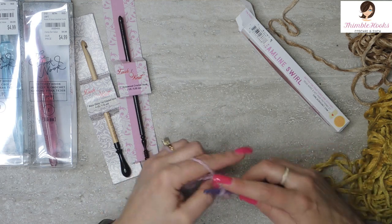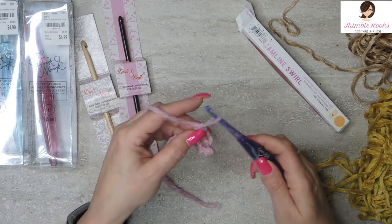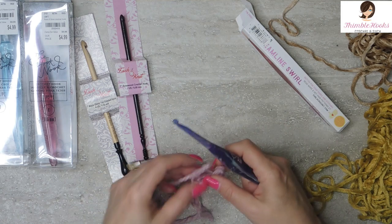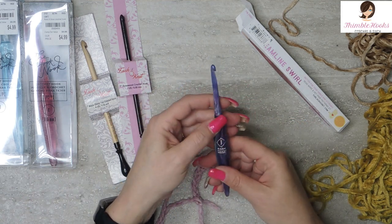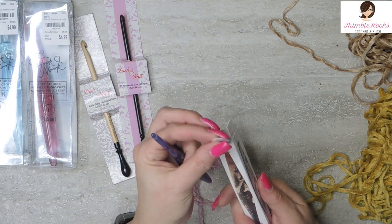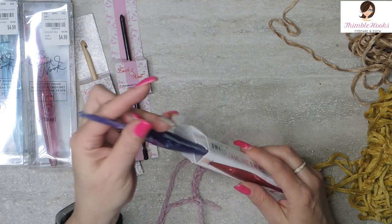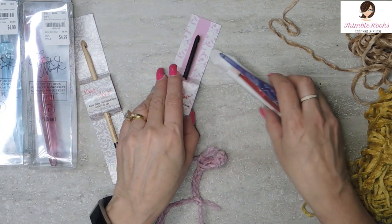This is a winner — winner, winner, for sure. A 6-millimeter, now I have a fancy 6-millimeter hook. I'm so excited. Now I have a Furls 6. It was sent to me in a box that was broken, but I taped it back together again. I keep them in their boxes, so it made me kind of sad.